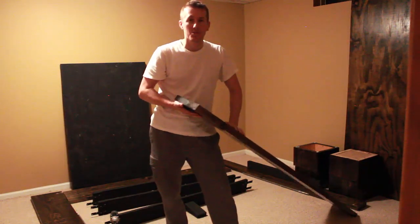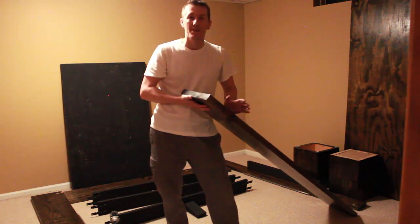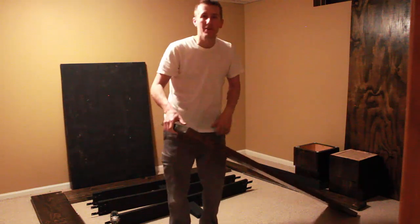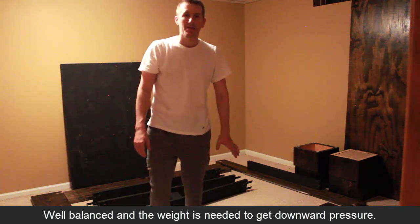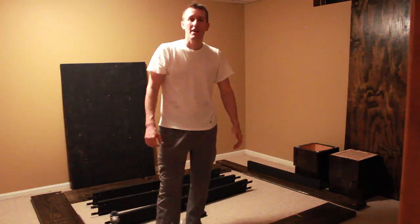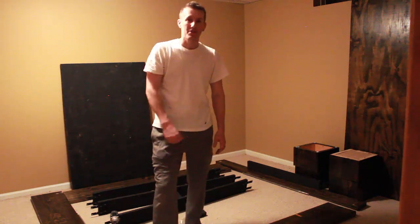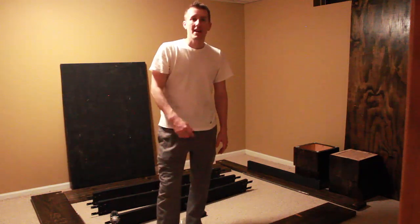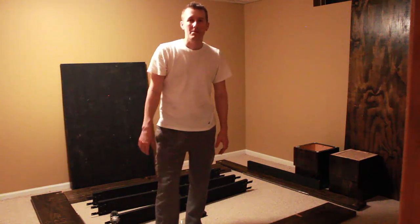That belt sander was one of the first really nice tools I bought — it was like $180 for a Porter Cable belt sander and I still have it, it still runs great. I justified it by saying I'm saving so much money building this bed myself that I got a really nice tool, and it's one I've had forever. You can't just buy a 2x12, stain it, and have it look as nice — you really need to sand them down.